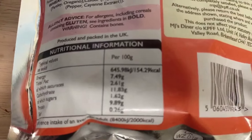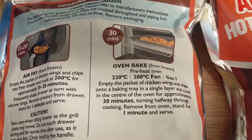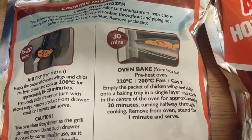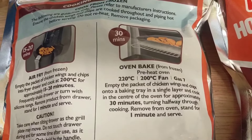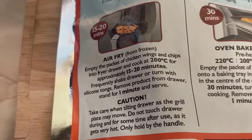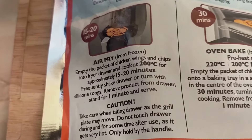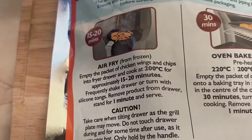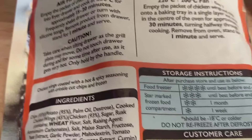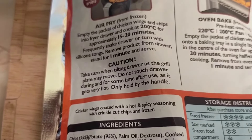All your nutritional information and storage instructions are on there. For a conventional oven it's 220, or gas mark seven. For the air fryer: empty the packet of chicken wings and chips into the drawer and cook at 200 degrees for approximately 15 to 20 minutes, frequently shaking or turning with silicone tongs. Remove from drawer, stand for one minute, and serve. Caution: take care when tilting drawer as the grill plate may move.